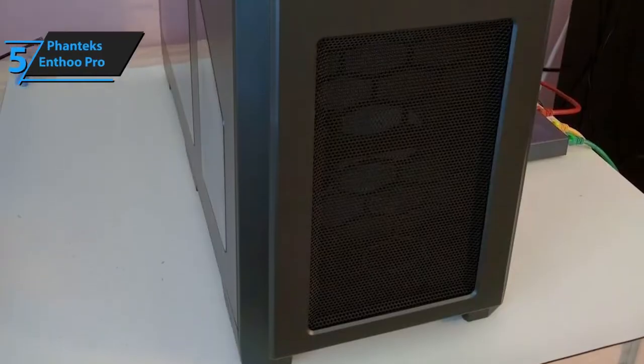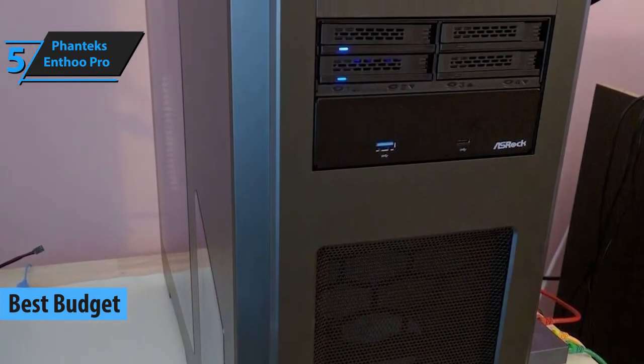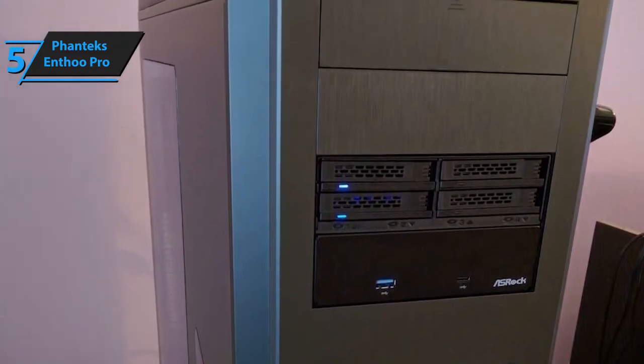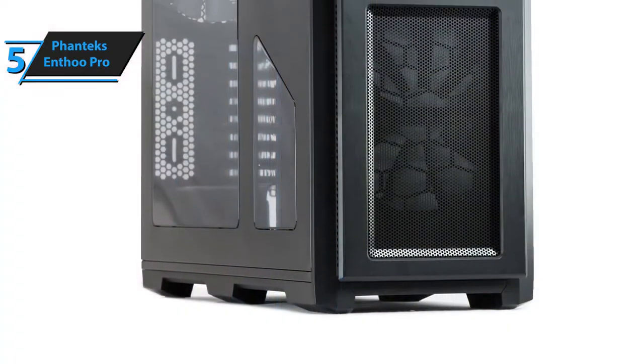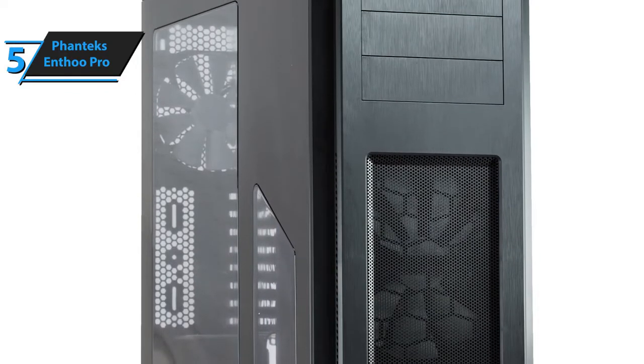We're starting off easy with the budget model from Phanteks called the Enthu Pro PC case. Essentially, a budget case should always be treated as a modest upgrade, which means that this particular model doesn't really offer anything revolutionary in terms of extra-exclusive features. However, it does look pretty great. It's certainly sturdier than your old case, and it boasts a couple of really neat little features.